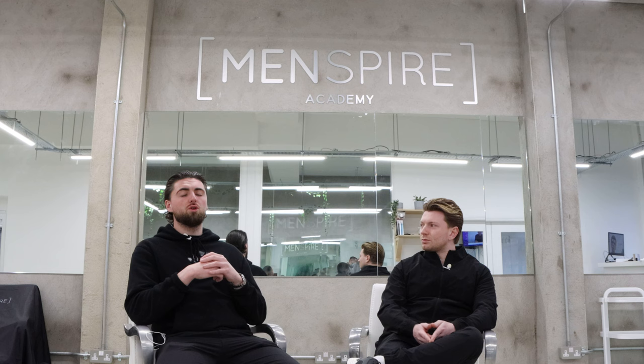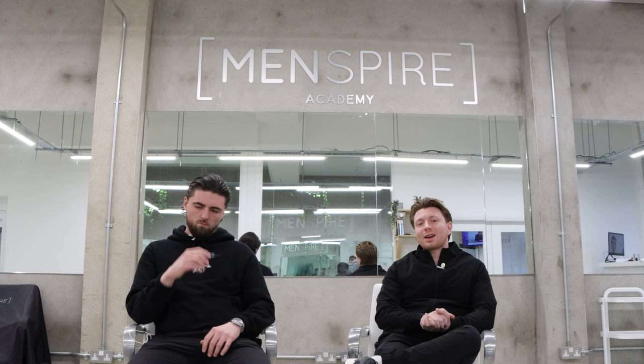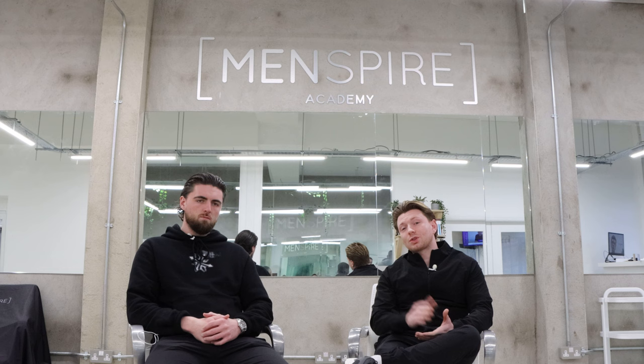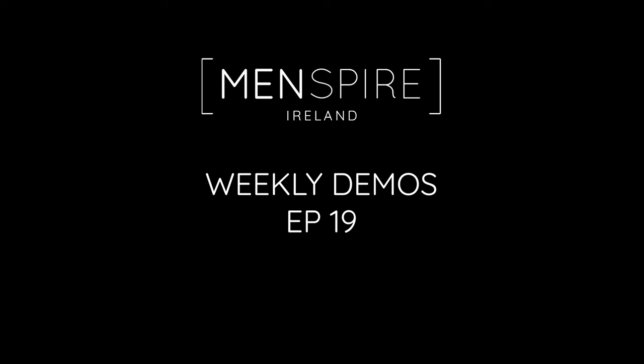We really hope you enjoy this change and that it makes things more educational for you. A big thank you to each and every one of you for following our YouTube channel and for all your kind comments and words, which we read and very much appreciate. If you see anything on any video, please don't hesitate to drop a comment or get in touch via Instagram or visit our website menspire.ie for any courses. Any equipment you see myself or Patrick using is available at www.menspire.ie/tools.